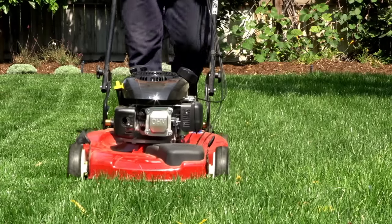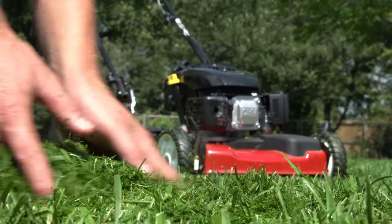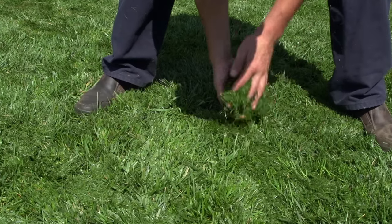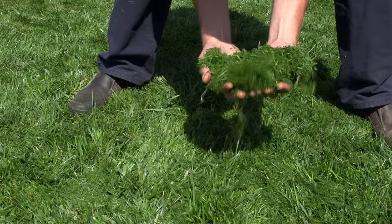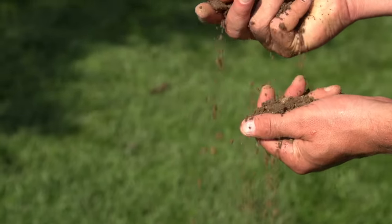Another common question is whether it is okay to mulch the grass clippings back into the lawn. The answer is yes, as long as the grass clippings are not clumping up on the lawn. Grass clippings are actually beneficial for the microbial and bacteria bed in the soil and add additional organic matter back into the lawn.